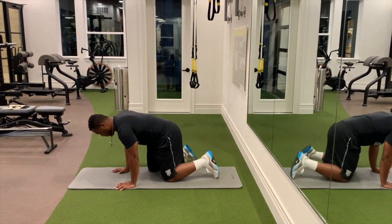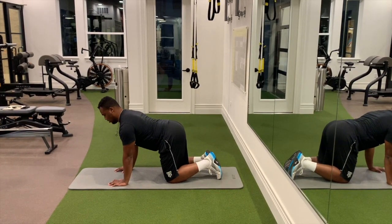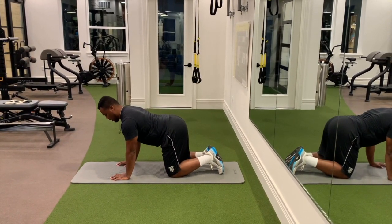We're going to start off by doing a cat stretch. Get on all fours, arch your back slowly, and then reverse it — just like that. Nice back stretching like that.